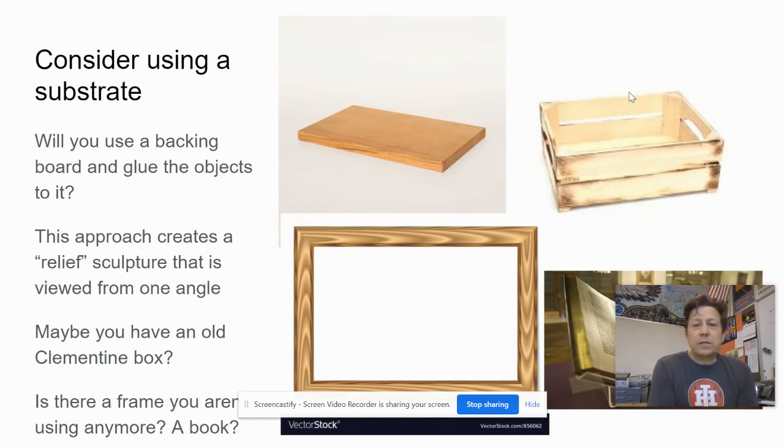Think about what kind of substrate you want to build this on. It could be freestanding, but it might be easier to take home a board or look for an old box — like those clementine boxes that fruit comes in. Even an old book could work: open it up, start cutting into it, and glue things on. That could even give your piece a little bit of meaning.